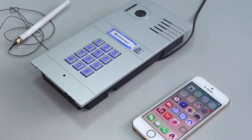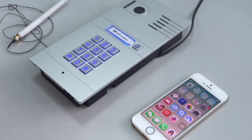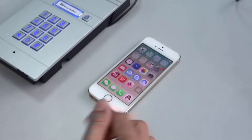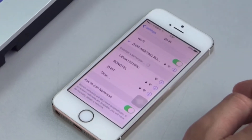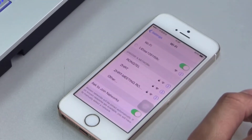How to add the GBF wireless doorbell to an iOS system. First, you must connect to the Wi-Fi from the outdoor station in the Wi-Fi list. On your iOS device, select Settings, then select Wi-Fi. Connect to the Wi-Fi name LID.